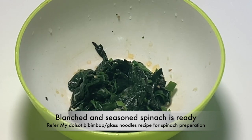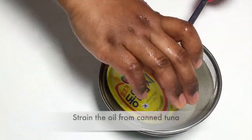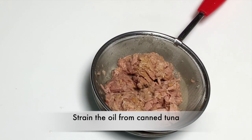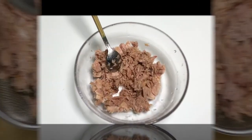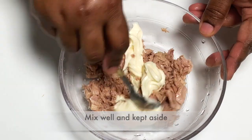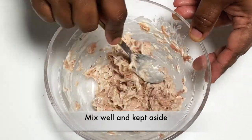This is a detailed video. If you have a glass noodle recipe, refer to that. We will add canned tuna to the pan. We will add mayonnaise and mix it in the pan.